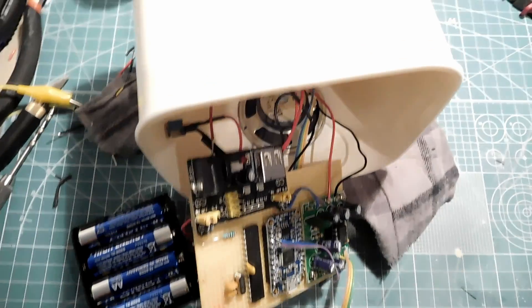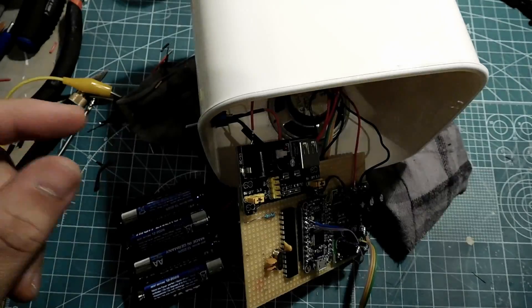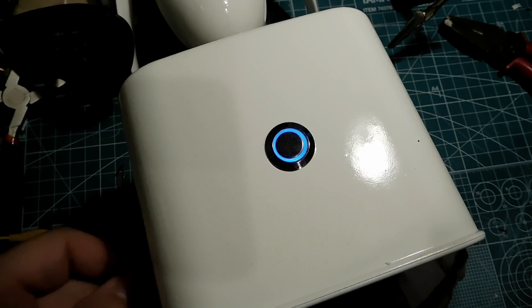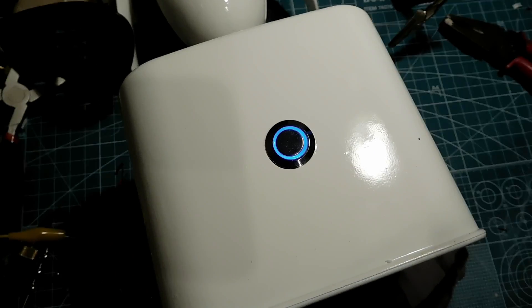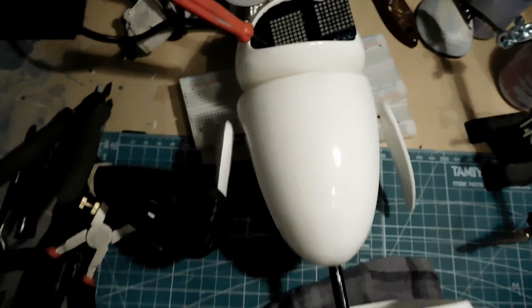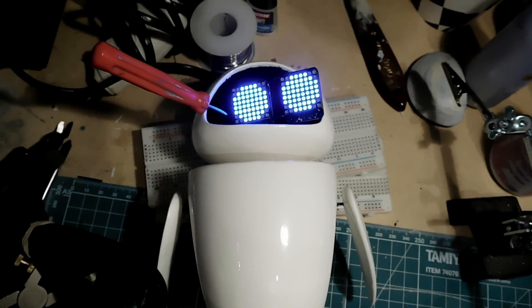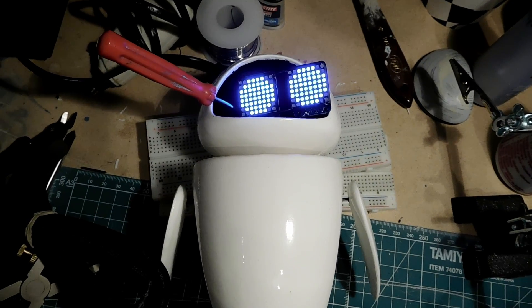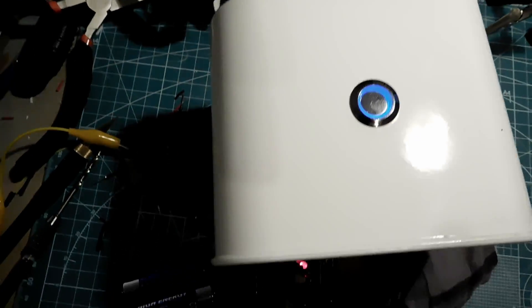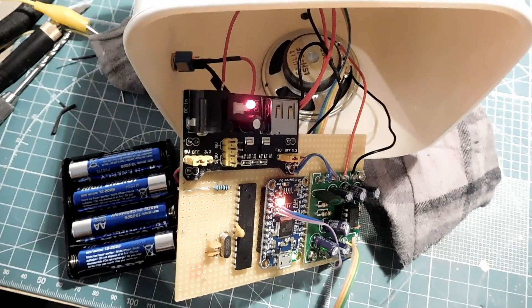Okay guys, check this out - this is pretty cool. I just got EVE working! If I just toggle this switch - check this out - it makes a sound! And if I press this one... oh, it's working! And here's the electronics.